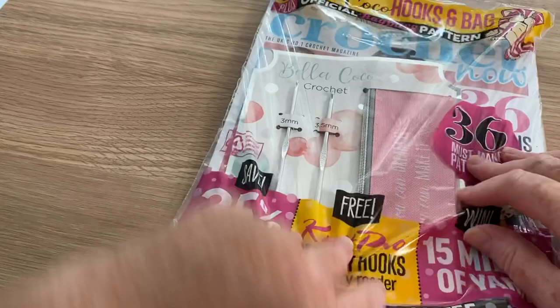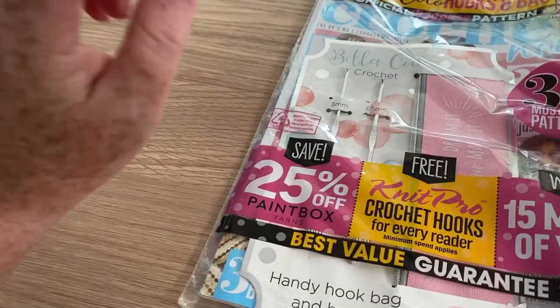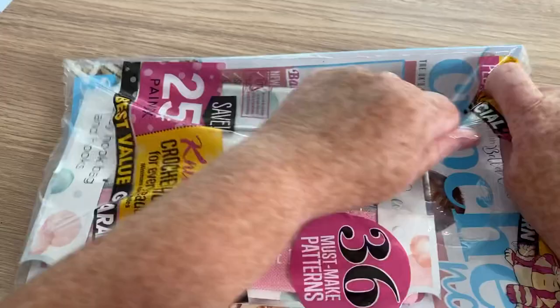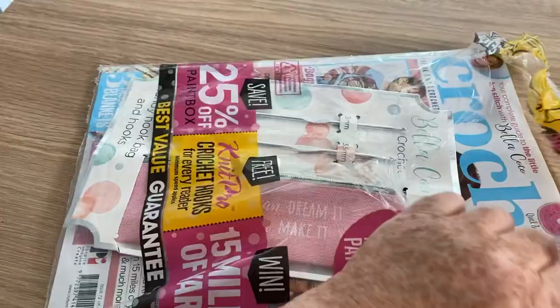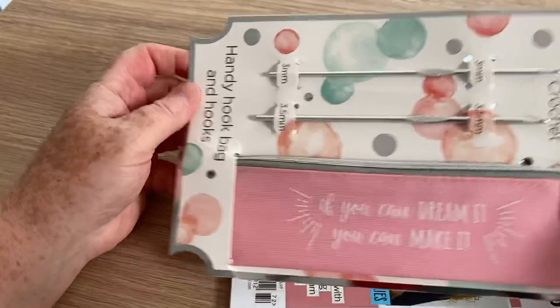So this is the latest Crochet Now — I have seen this one in the store actually. It's the one that has Bella Coco in it, with hooks and a bag and an official Bagpuss pattern. There are always adverts for free Knit Pro hooks and stuff like that, but you usually have to send off for them, and I must admit I don't bother anymore.